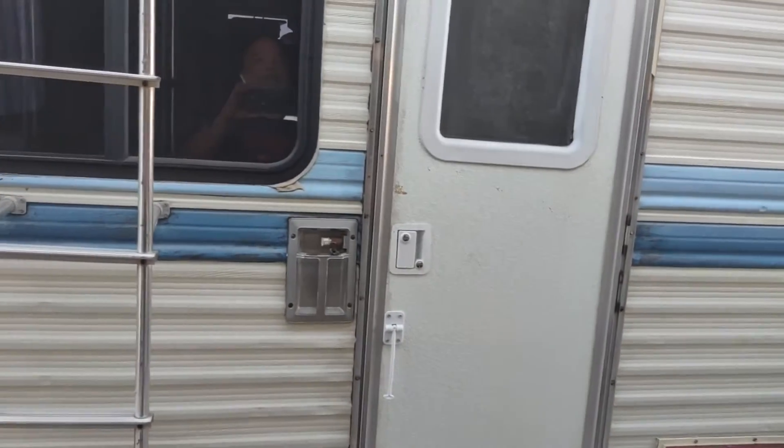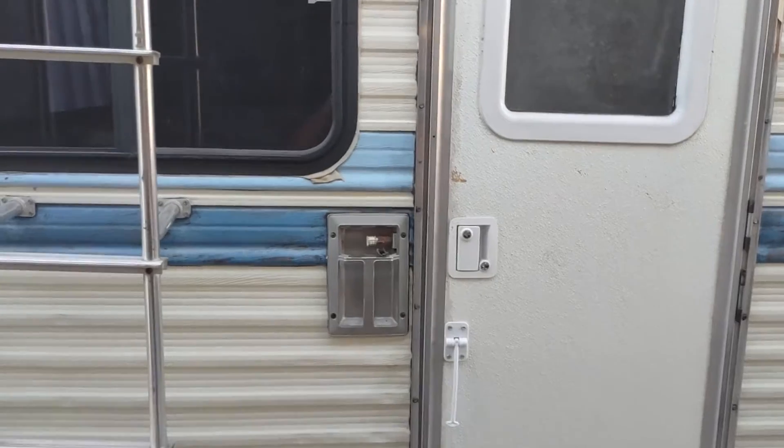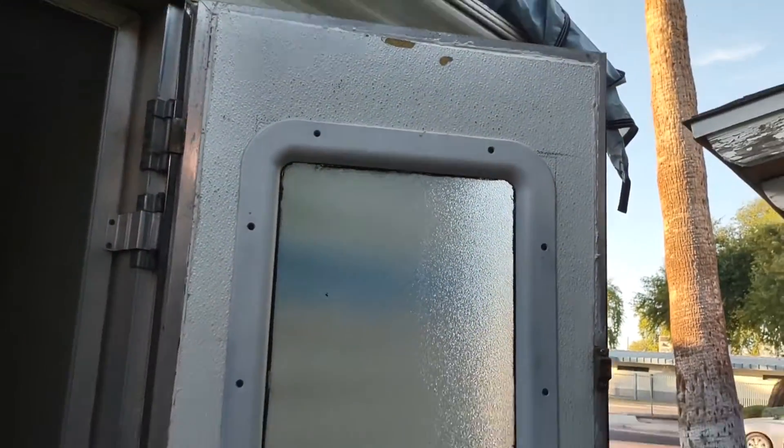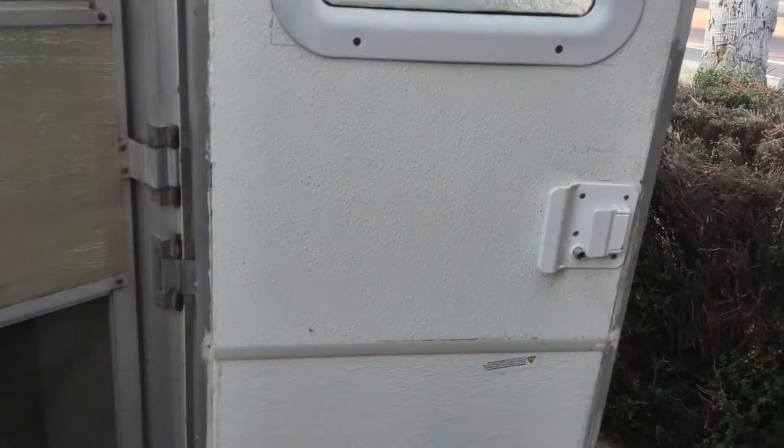Hello everybody, I'm making this video because I haven't done an update on my camper yet. I made this door — it's homemade and the window is crooked, but that's homemade by me. I made a new door because the other one used to lock us out. I had my cousins climbing in the window when we went camping. I haven't done the floor yet.